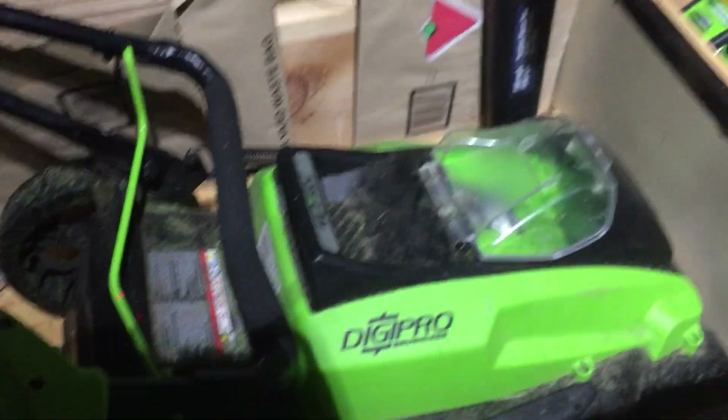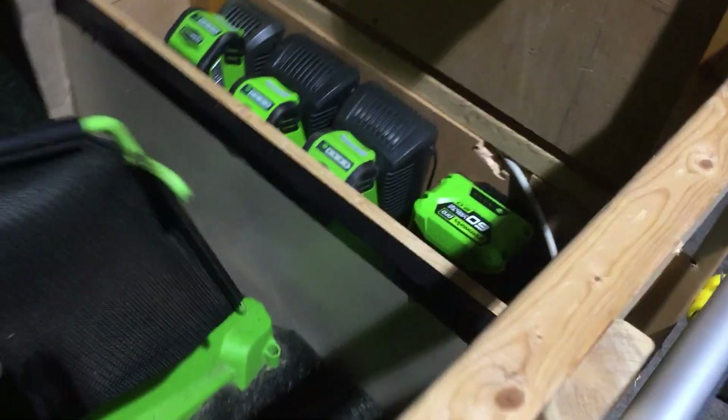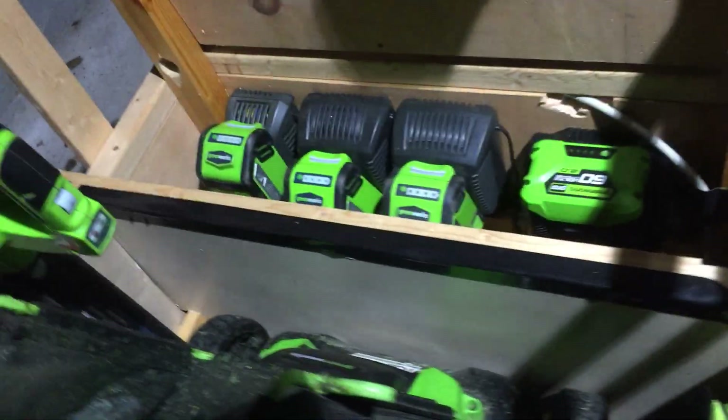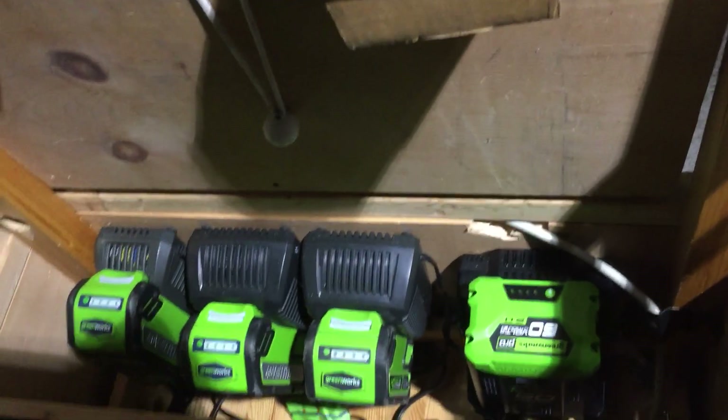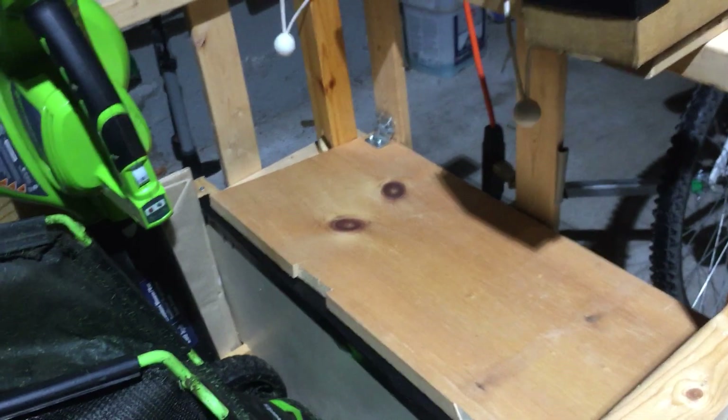Now I have here a 40 volt 19 inch wide lawnmower. This thing is really good, it gets through everything. Now up here I have the brains of it — I have a huge battery compartment. It actually has a lid on it, put it down to cover it up.